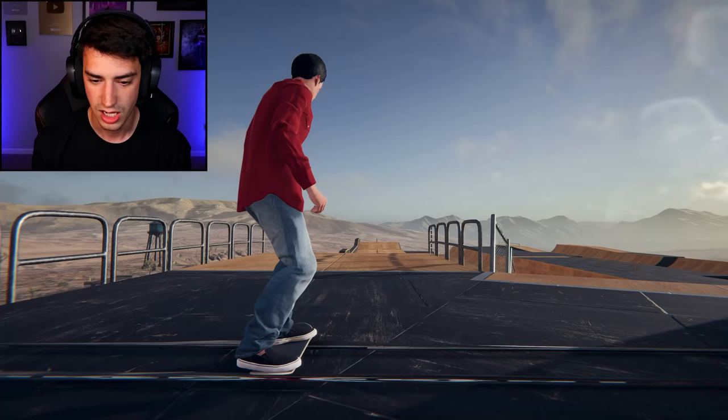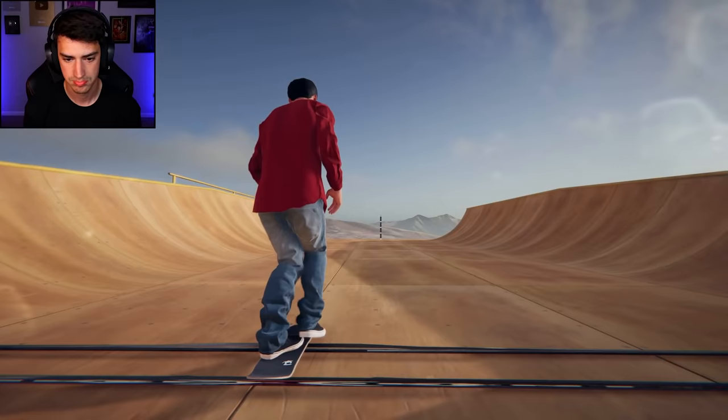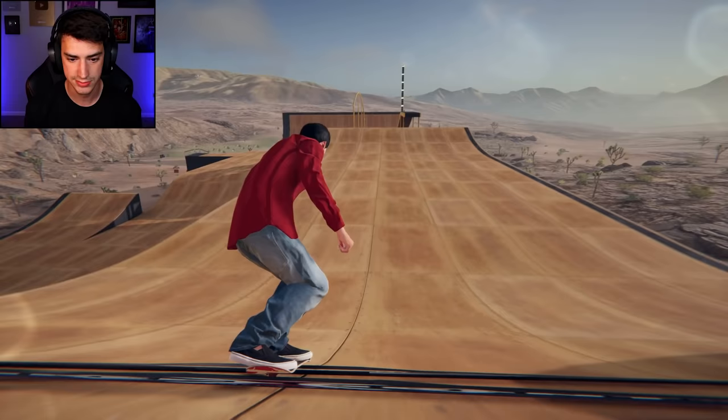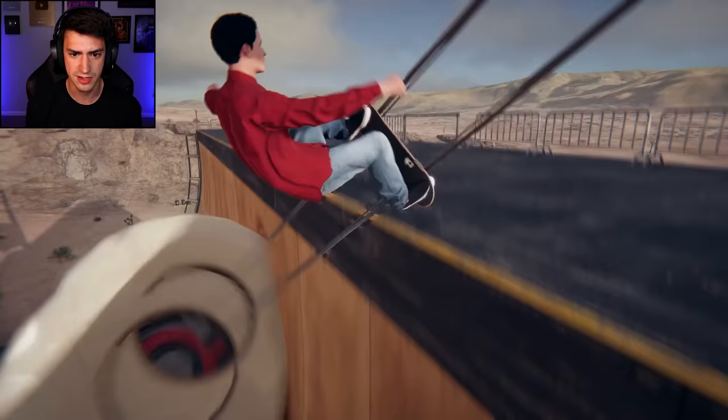I wonder if I can 50-50 with the world's widest trucks on purpose. We're just gonna drop in right here and I'm gonna 50-50 this rail. Oh, first try! I didn't even mean to 50-50 to be honest.